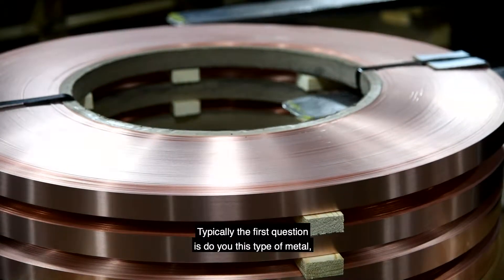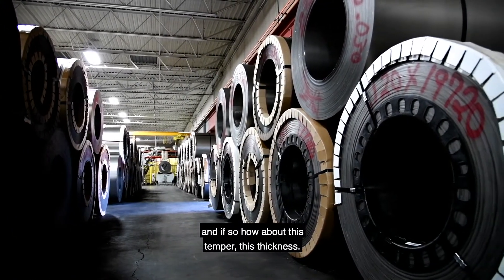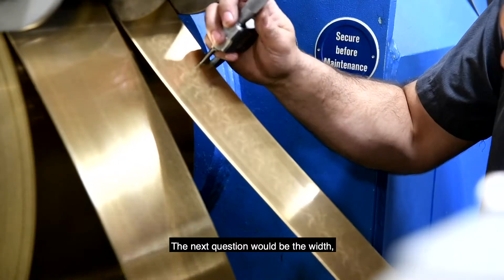Typically the first question is: do you have this type of metal, and if so, how about this temper and this thickness? The next question would be the width.